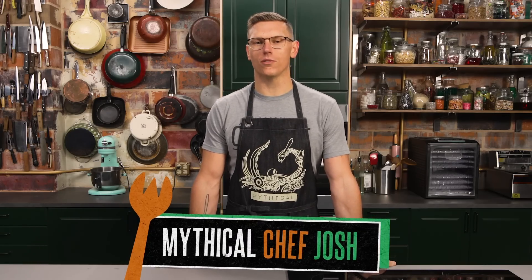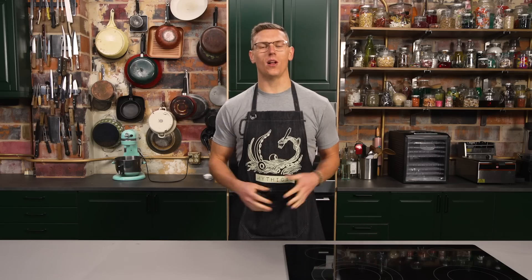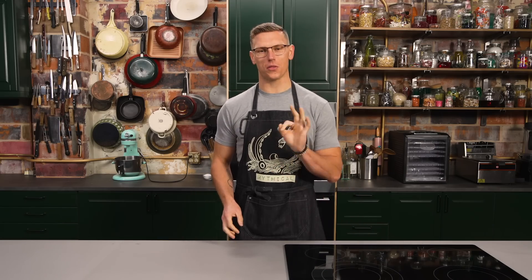Welcome to Mythical Kitchen, where dreams are what food becomes. Today we're making Spam jalapeño poppers, and we're gonna break that recipe down into three easy steps.